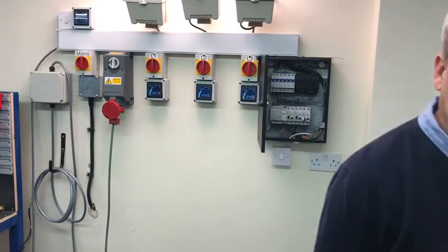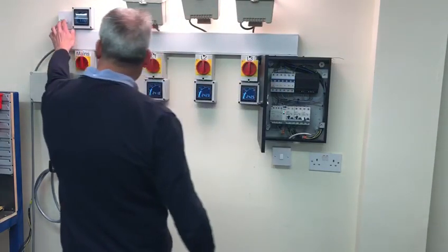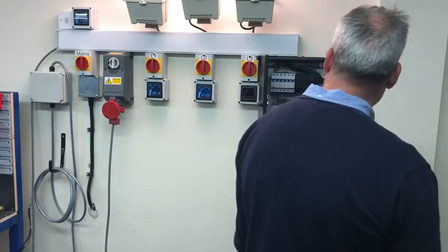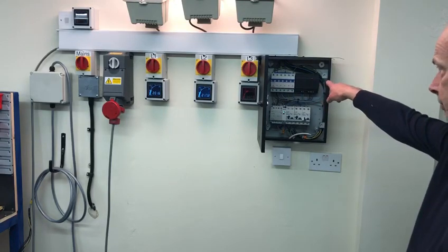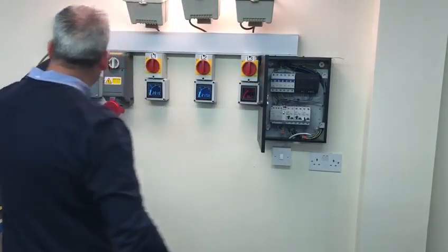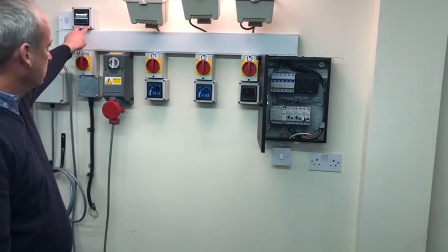I've switched everything back to normal. If I now deactivate the neutral, within 0.5 seconds it has actually gone into safe mode again. As you can see, the touch voltage between neutral and would-be earth is actually at 115.6 volts.